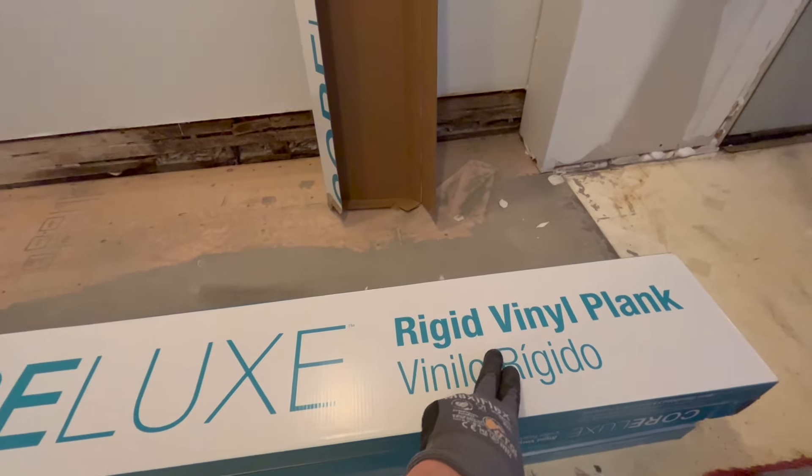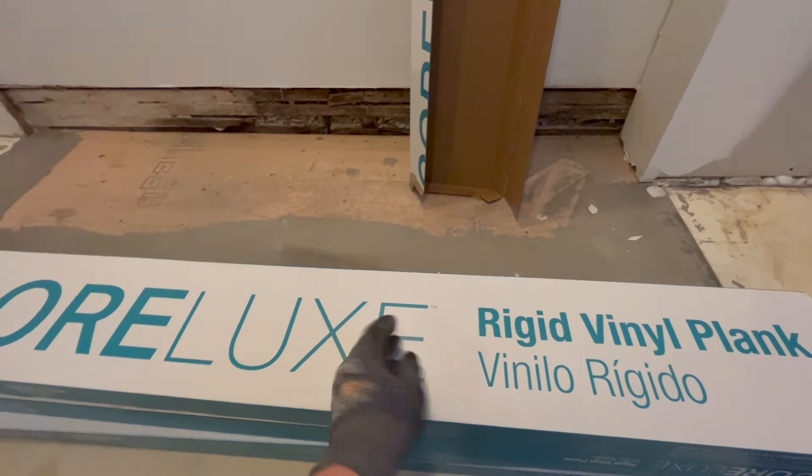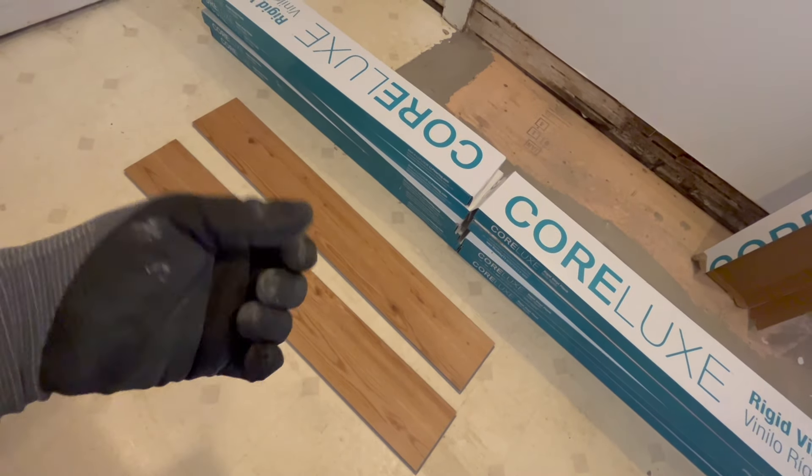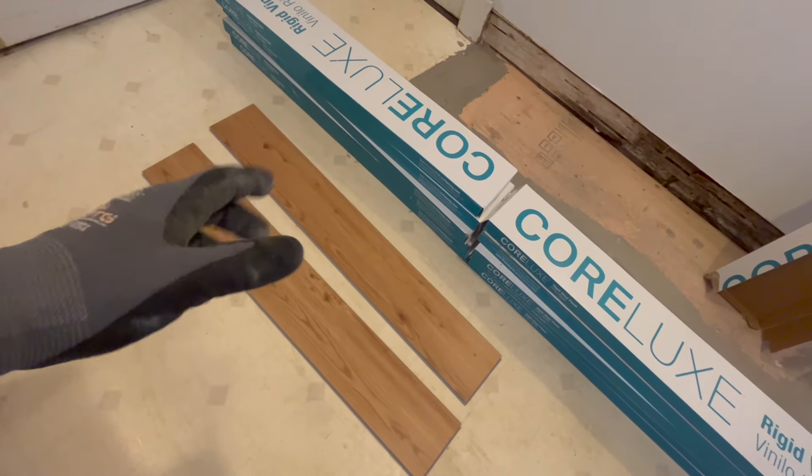I've been laying this stuff down for five years and haven't had any issues yet. The floors aren't bad — they're just not perfect — and this is a pretty forgiving product. It's technically classified as a rigid vinyl plank. This is the Honey Oak Mead — it's got a 7-mil wear layer on the top, a quarter-inch core, and the pad on the bottom. I get mine at LL Flooring — they used to be called Lumber Liquidators. Home Depot and Lowe's carry comparable products, but I go for this one because the wear layer is a little bit thicker and it's usually in stock.